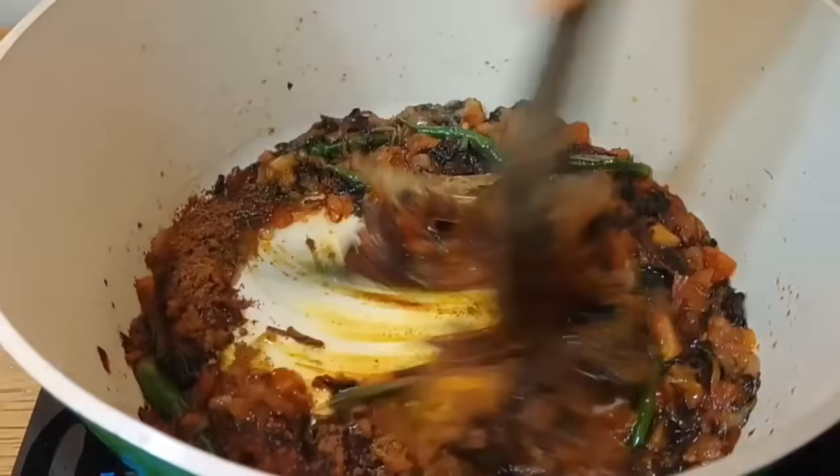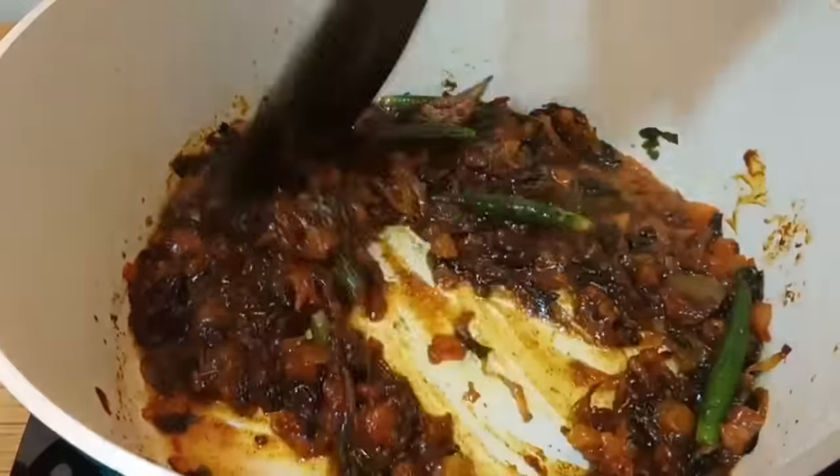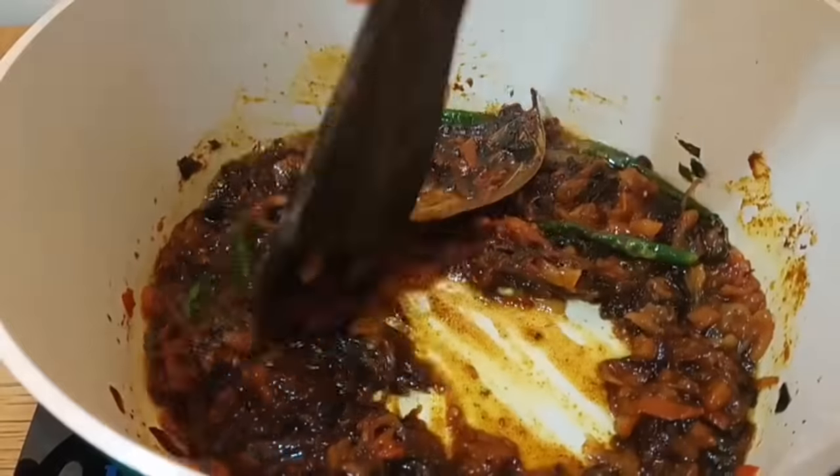Add 1 tablespoon of turmeric powder. Stir fry until the masala is completely cooked.